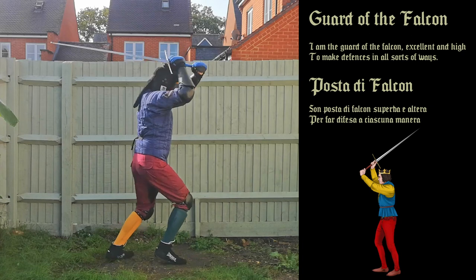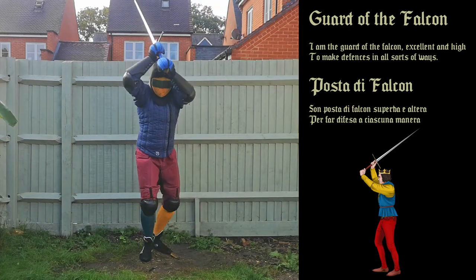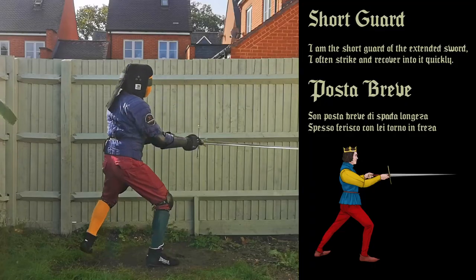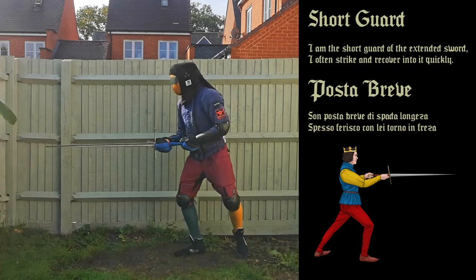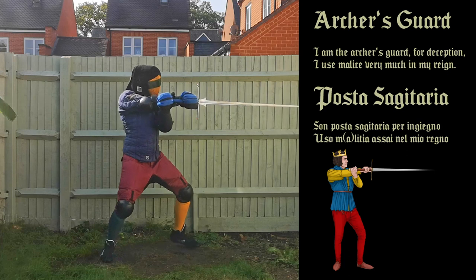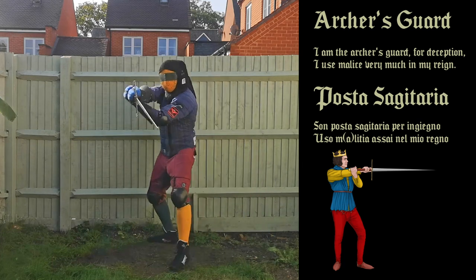I am the guard of the falcon, excellent and high, to make defences in all sorts of ways. I am the short guard of the extended sword — I often strike and recover into it quickly. I am the archer's guard, for deception — I use malice very much in my reign.